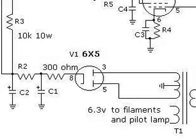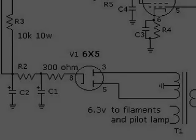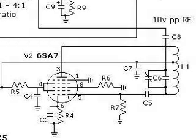Okay, let's take a closer look. The power supply is about the same — he used a different tube but that doesn't really matter. And also the 6SA7 oscillator circuit is almost identical to the original.